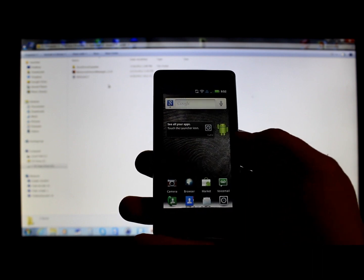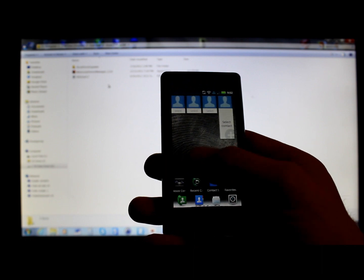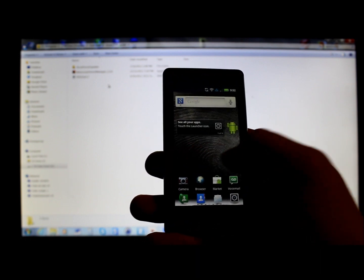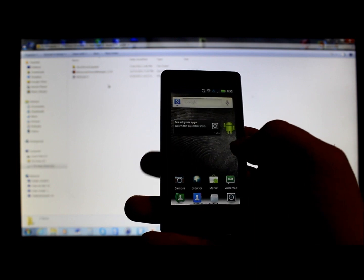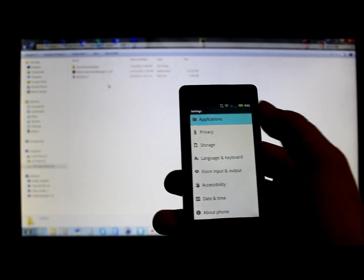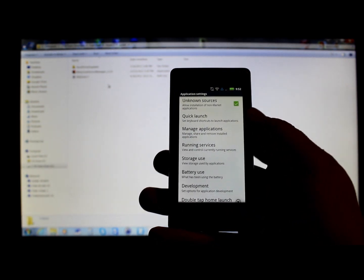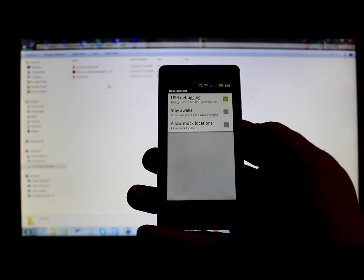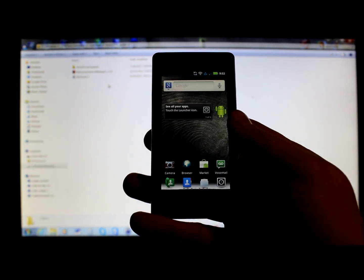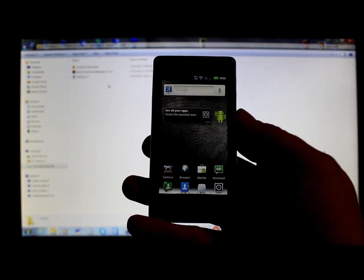What I'm going to show you is how to use something called Easy SBF Plus Root. It's going to SBF your device and then root it. First, go into Settings, then Applications, make sure Unknown Sources is checked, go to Development, make sure USB Debugging is on, and have the Motorola drivers installed.